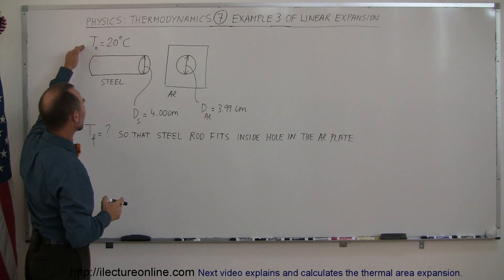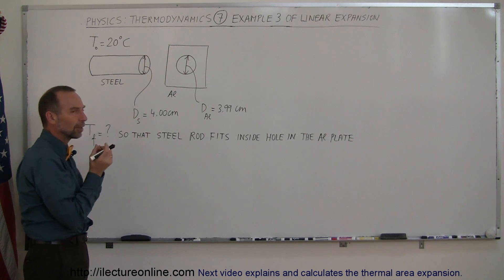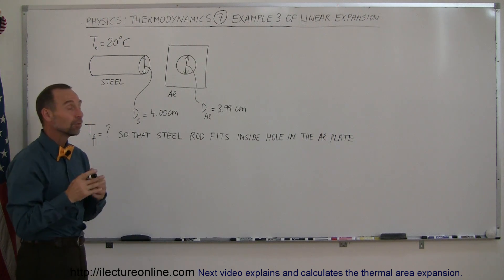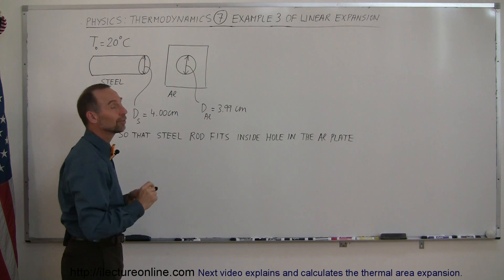Let's say that they start at 20 degrees centigrade. And let's say that you now heat both of them up so that they will both expand. The question is how much do you have to heat both of them up — to what temperature — so that the steel rod will fit inside the hole of the aluminum plate?